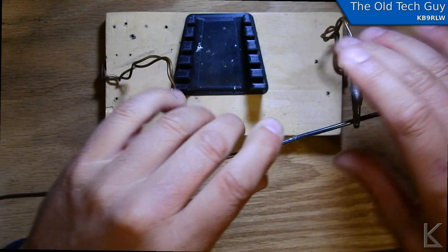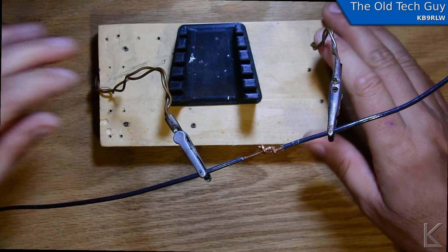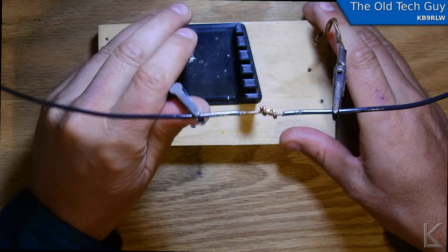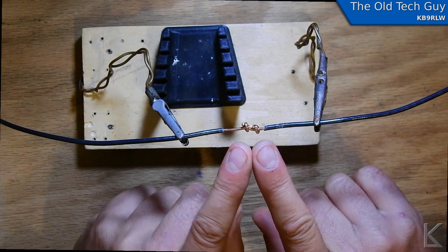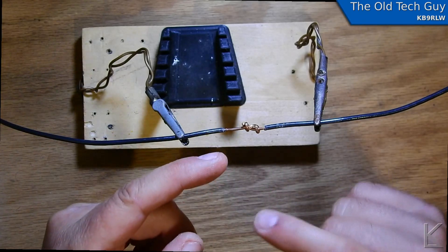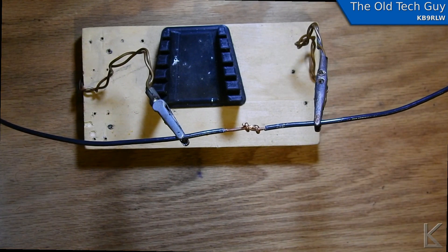Get this in my third hand here. You really want to come around maybe twice on each side to get a good grip, but that's the basic idea. And I'll fire up the soldering iron.